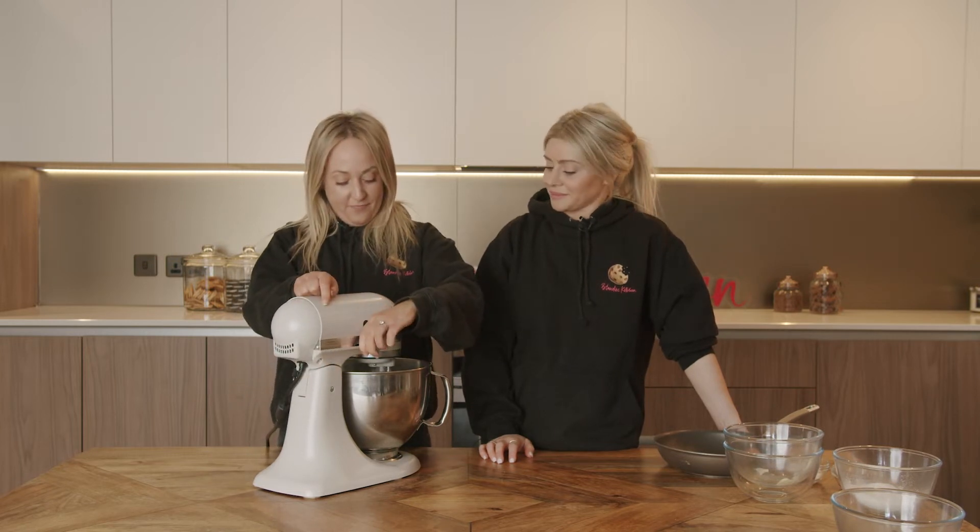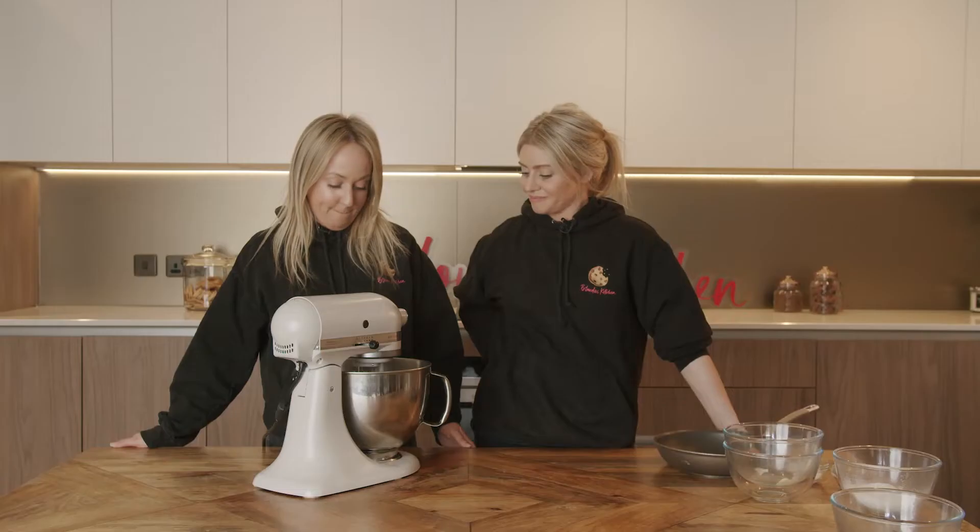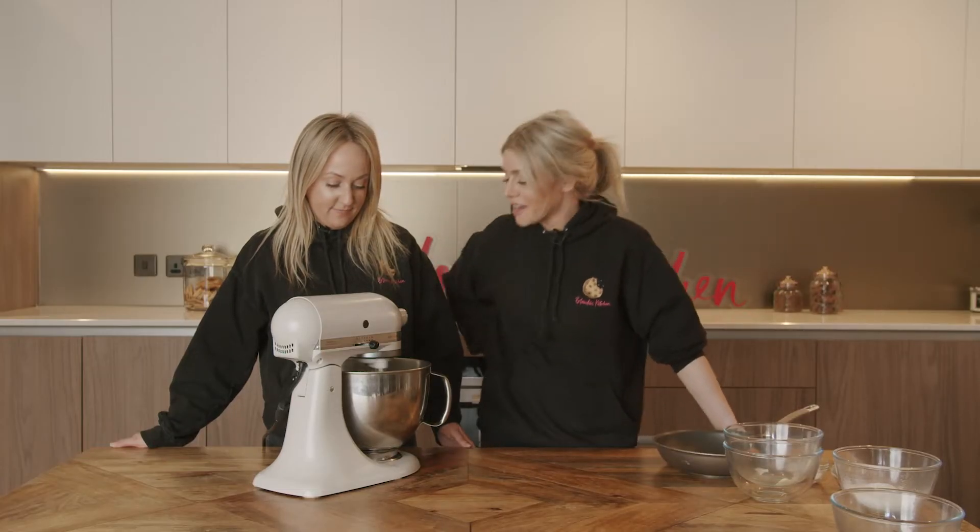First things first, we're going to beat the light brown sugar and the butter together. You can smell it — it smells like caramel. It does.